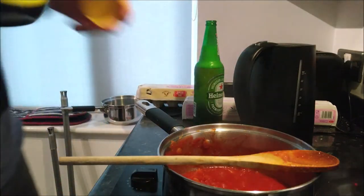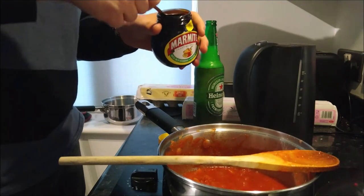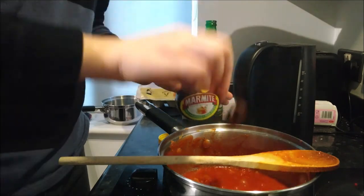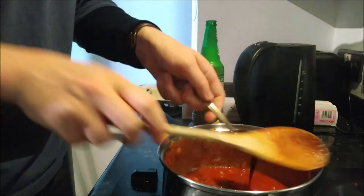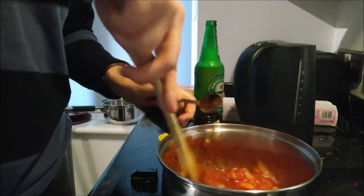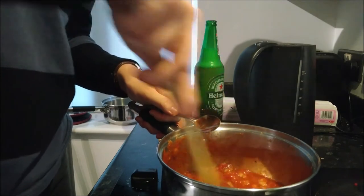I love Marmite with a passion — it is the greatest thing on the planet, and I add it to my spag bol. This is something I got from my mum and my grandmother. I also add Marmite to this dish — it adds the flavour to it. If you do like Marmite, slip it into this. A bit of Marmite in there — that is lovely, so that's going to mix up now.